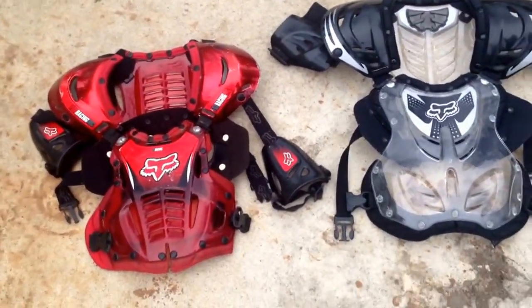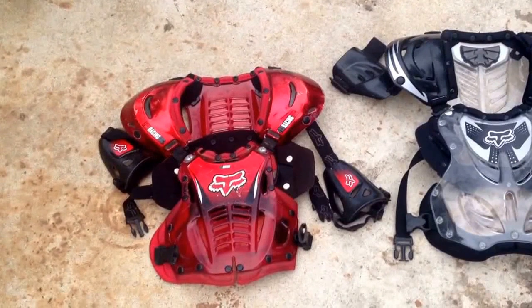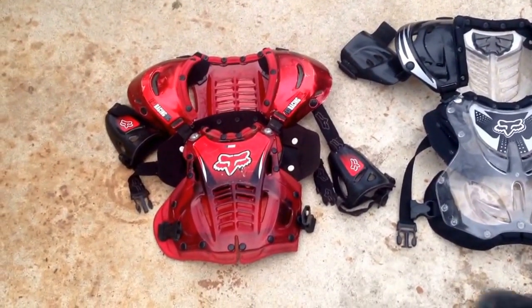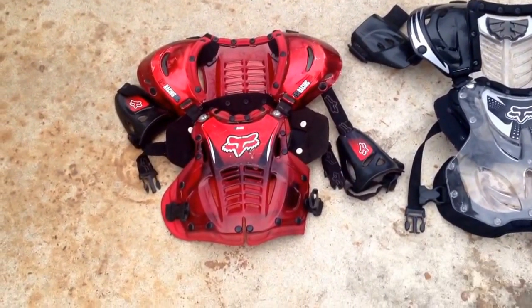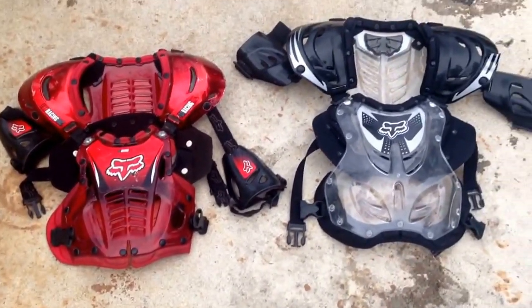It really protects your chest from getting hurt. Or if you fall, you don't really feel it — all you feel is just the chest protector on your chest. You don't feel nothing at all.